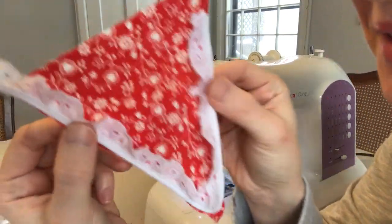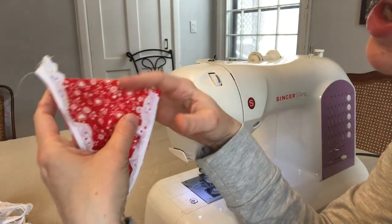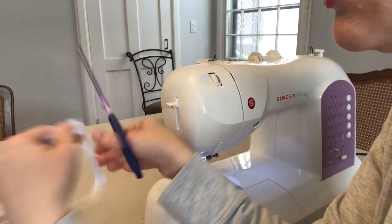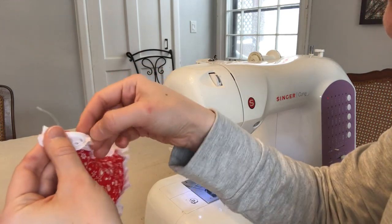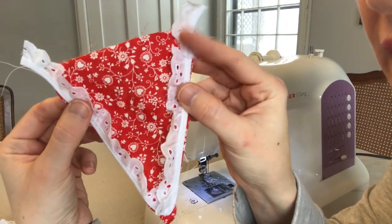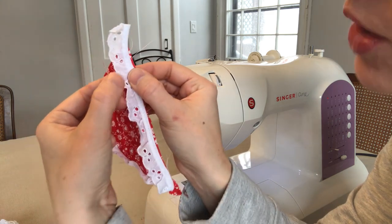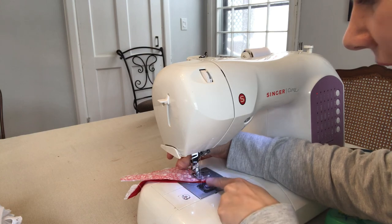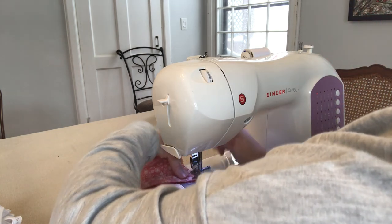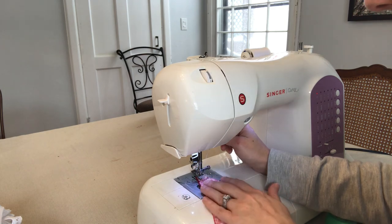I didn't measure correctly and one side is way above and one is below, but I think it'll be okay. I'm just going to sew an extra little piece to close it up — that should be fine especially once I take an iron to it, and I can even take a couple of hand-sewn stitches right there to close it up. I've sewn down this side, I'm coming to the tip, I'm going to put my needle down and pivot — now I'm coming up the other side.